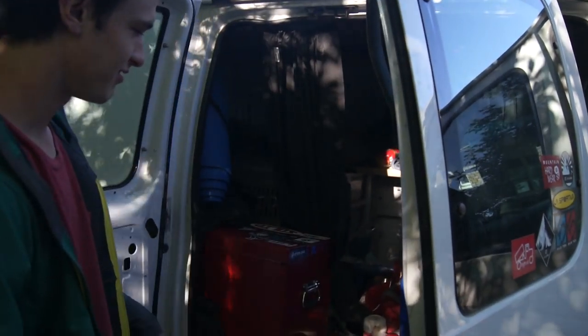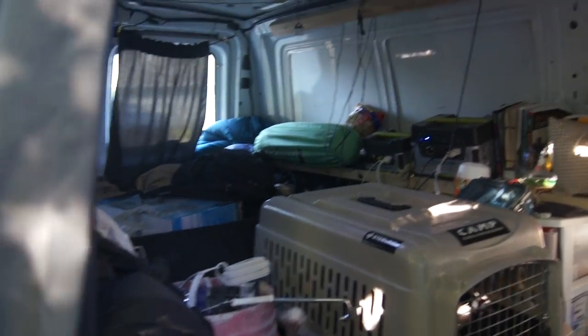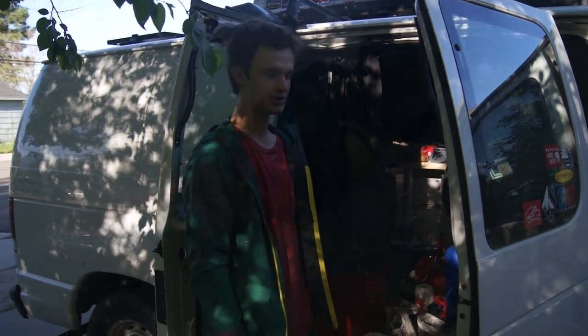Here's my van, and it's absolutely a mess right now because when I built it for the first time, I did not plan accordingly for what I wanted to store. I just kind of threw stuff in there, so we're going to rebuild some of it.